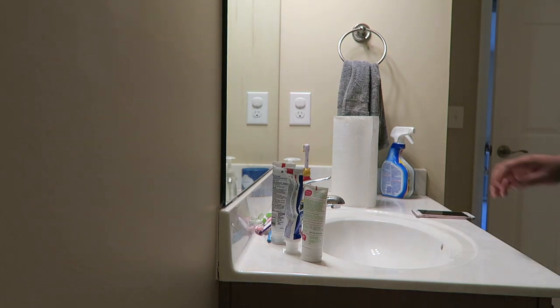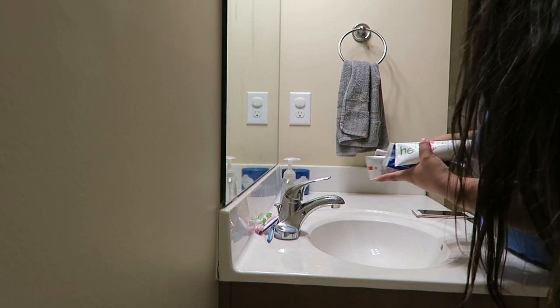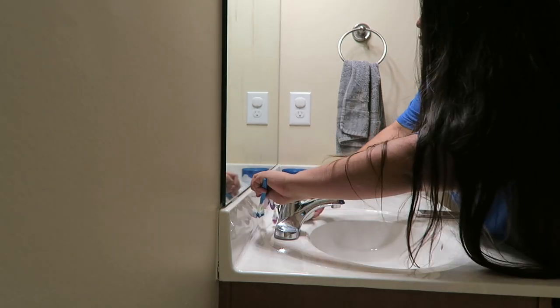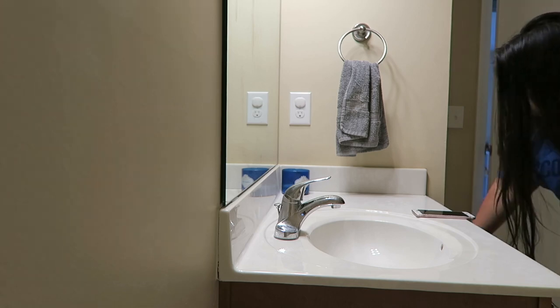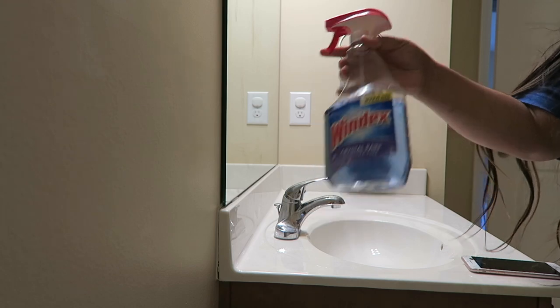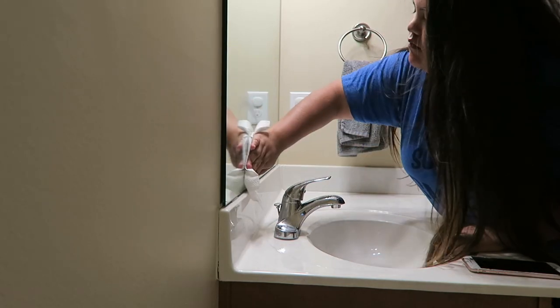Then I start off by clearing off my counter space so that I don't have anything in the way. I just get all of it off so that we have a clean space to work with. Then I start off by doing Windex all over my mirrors so that I can clear those off really quick. That's really super simple.